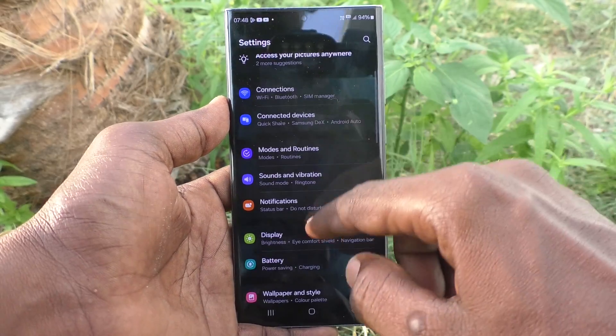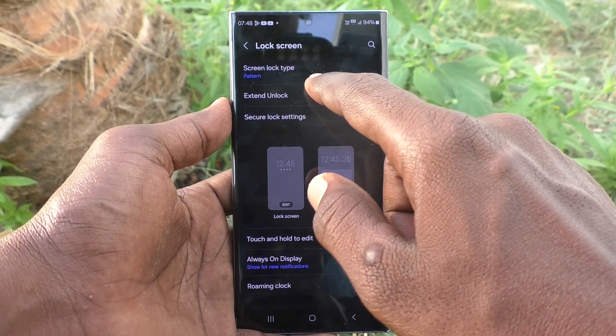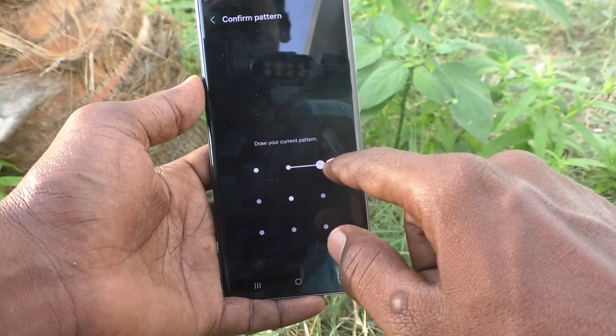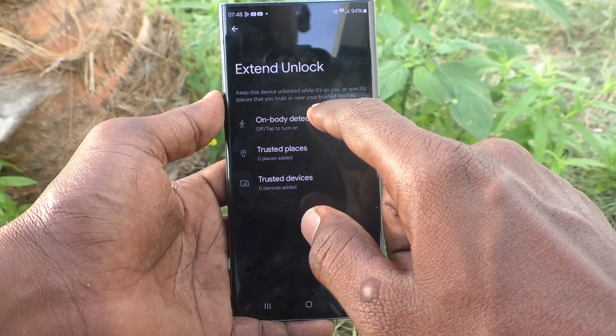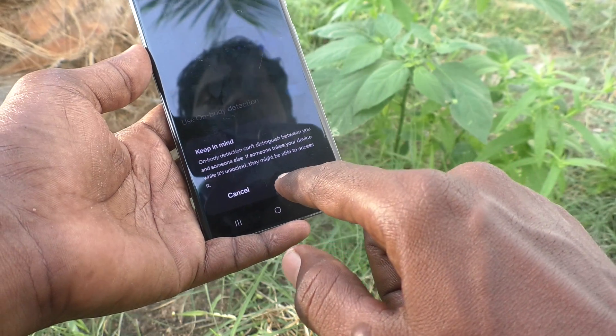First of all, go to Settings, then go to Lock Screen, then go to Extend Unlock. Here, draw the pattern for confirmation and click on On Body Detection and turn on Use On Body Detection.